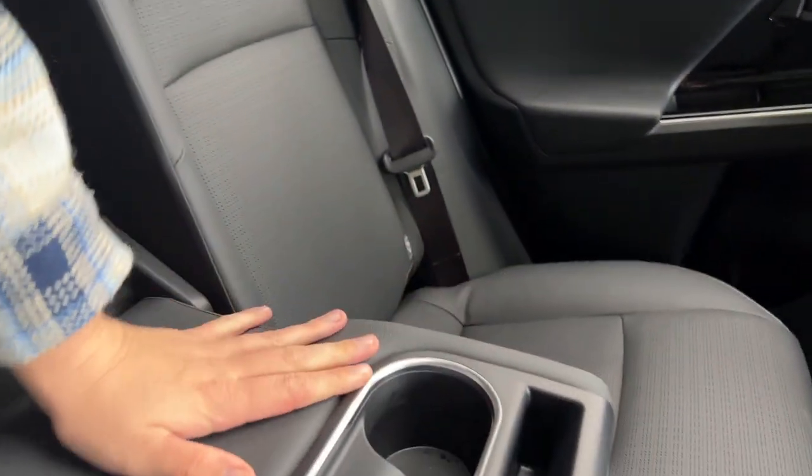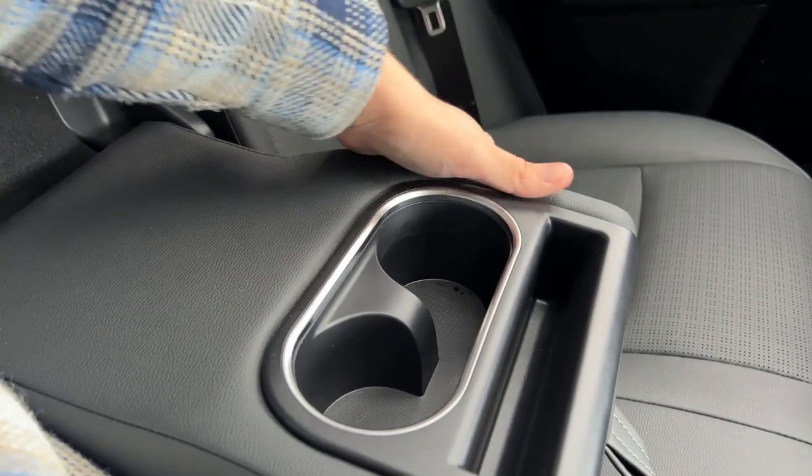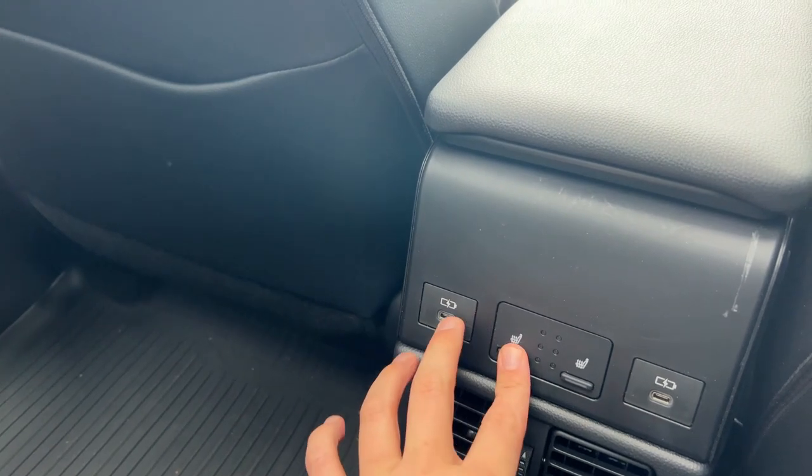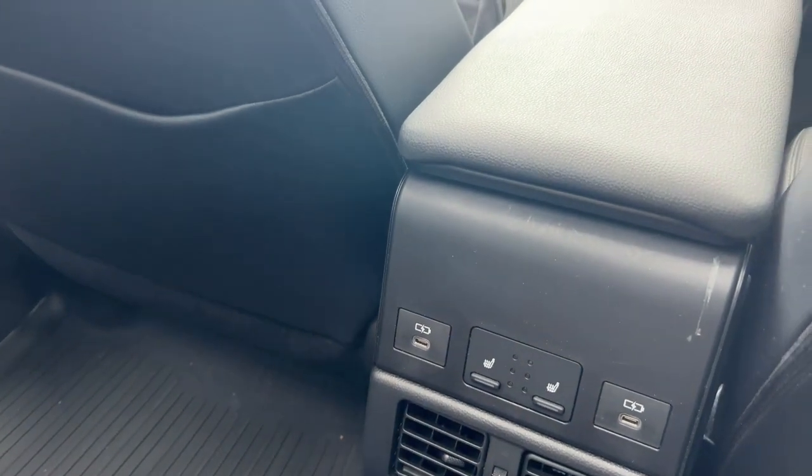I'm five foot eleven with plenty of headroom and decent shoulder room. We have a little armrest in the middle with cup holders and extra storage. There are USB-C chargers, two heated seats for the outer seats, climate vents, and map pockets lined inside — quite nice. The floor is pretty much flat, so you could put three adults or teenagers in the back and they'd be comfortable.